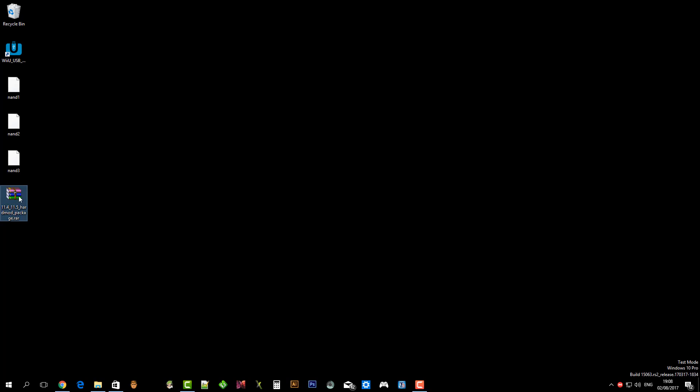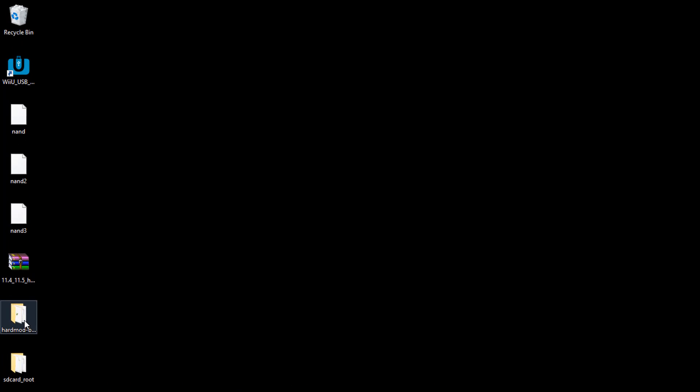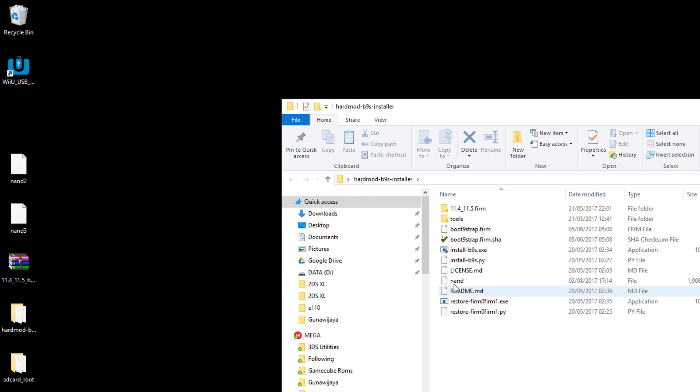Download the all-in-one package from the link in the description. Extract the package to any folder on your computer. Open the hard mod v9s installer folder. Pick any NAND backup, copy it to the hard mod v9s installer folder, and rename it to NAND.bin.